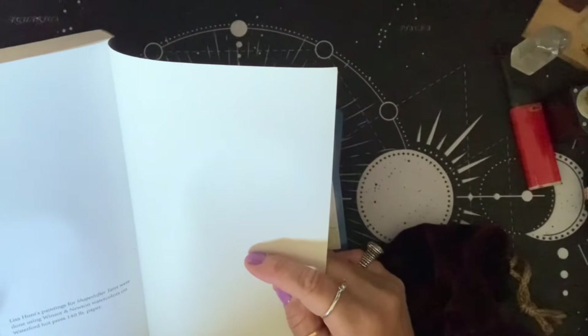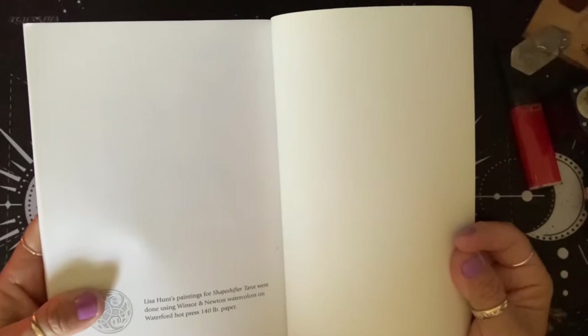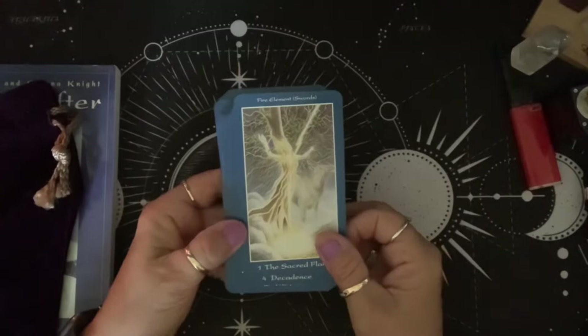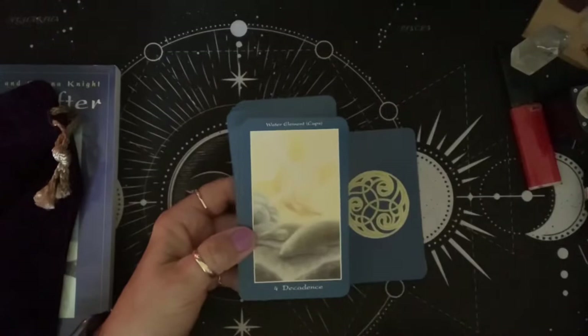Lisa Hunt's paintings for Shapeshifter Tarot were done using Windsor & Newton watercolors on waterboard hot press 140-pound paper. Pretty cool — you always hear people talking about Windsor & Newton. The coloring is very soft, just like the Celtic Dragon. You'll see fire elements, and the swords and wands have been switched again — swords are fire and wands are air.